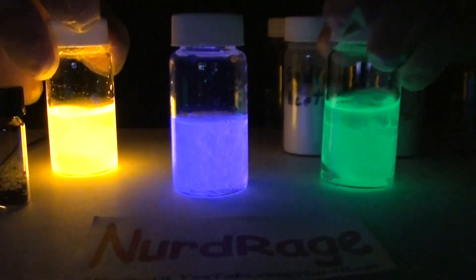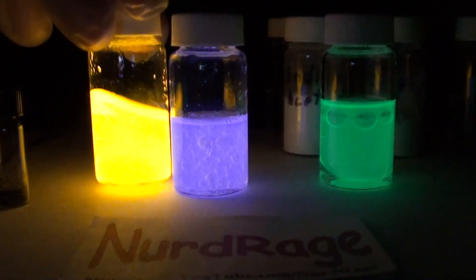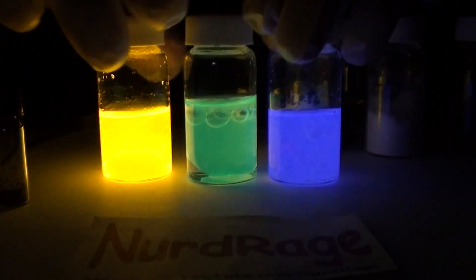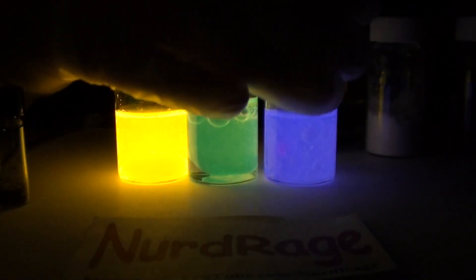As you can see the yellow one with the rubrene dye is still the brightest. A lot of people ask how long these will last, and that depends on how much of the chemicals you use and what temperature the solution is at. The amount used here at room temperature can last several hours to a day or two.